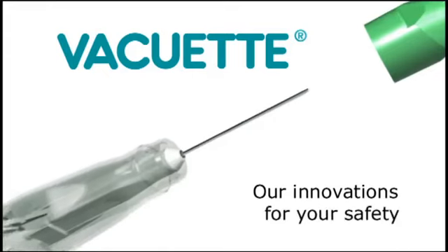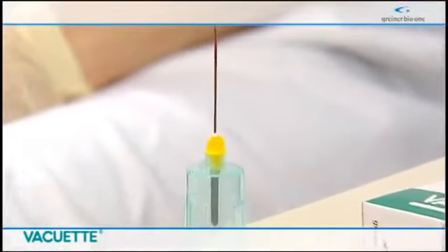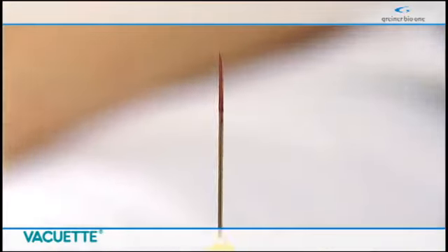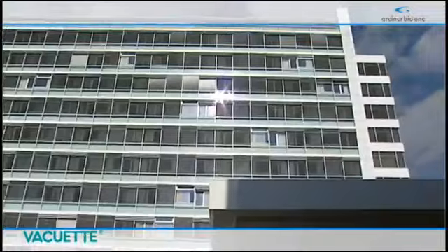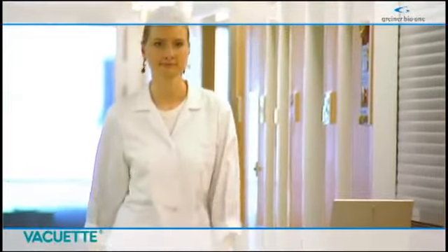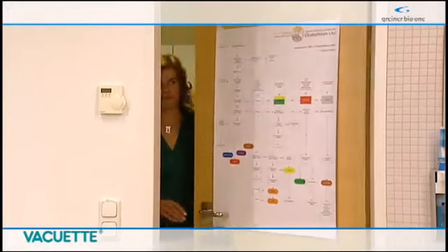Our innovations for your safety. Needle stick injuries due to contaminated venipuncture devices are number one in the healthcare accident statistics. The consequences of a blood-borne infection can have drastic effects on both the career and personal life of the healthcare professional affected, with consequences for health as well as the social and financial situation.